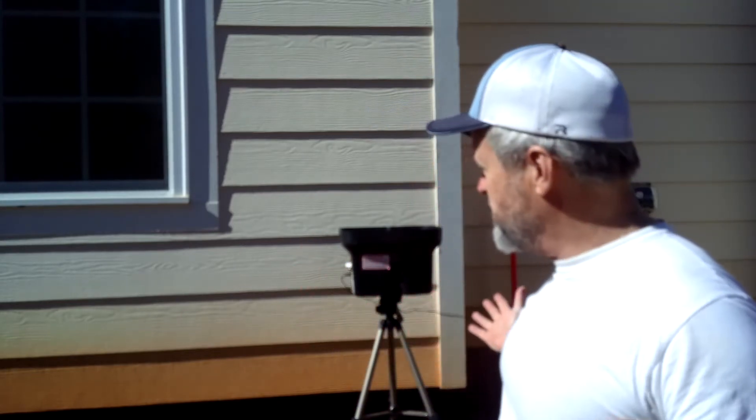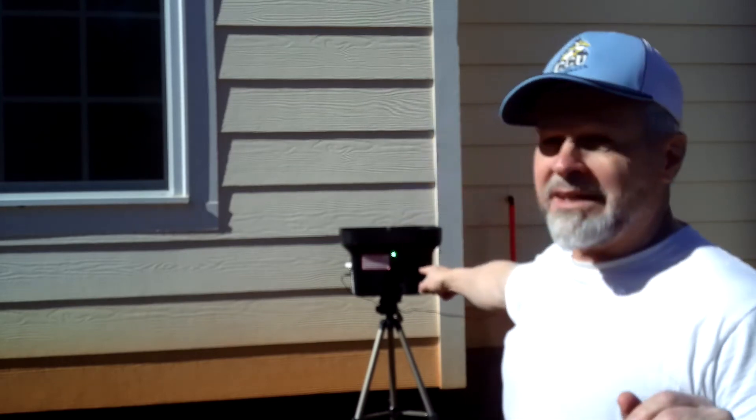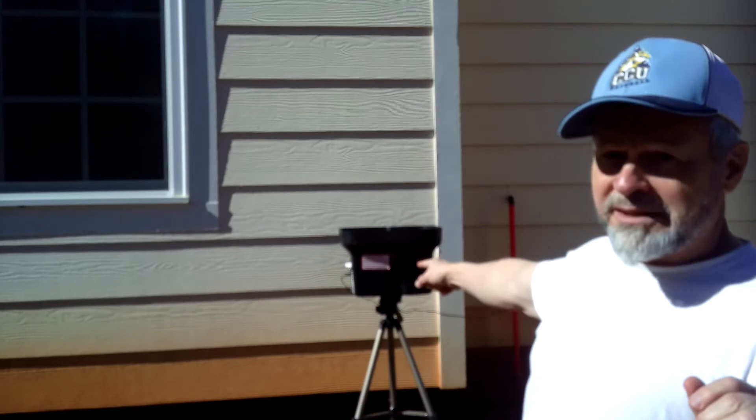It occurred to me that it might not be a bad idea to make a video about approach on a hitting machine. This is my little personal pitcher. The green light comes on just before it's going to release a pitch.